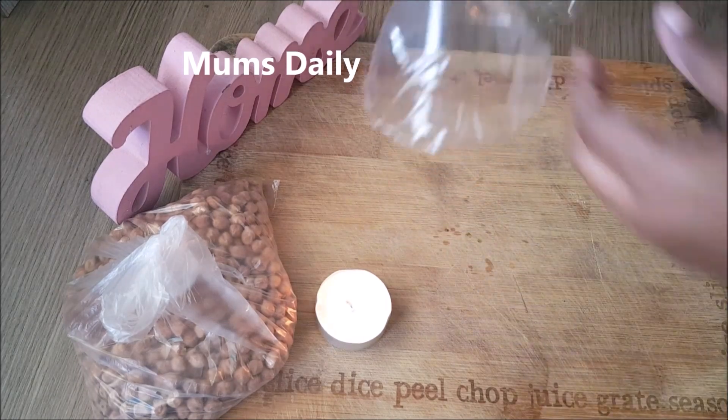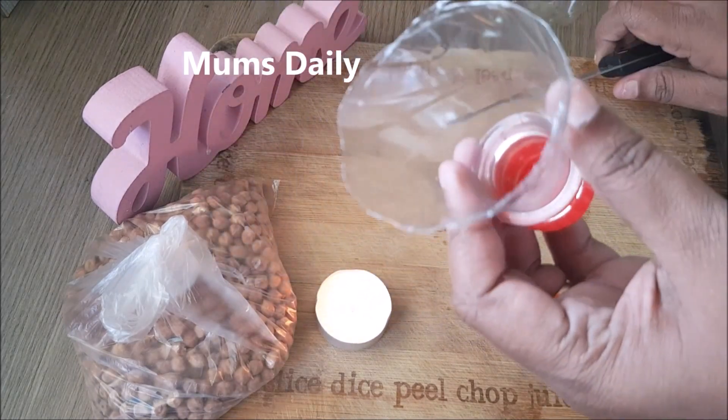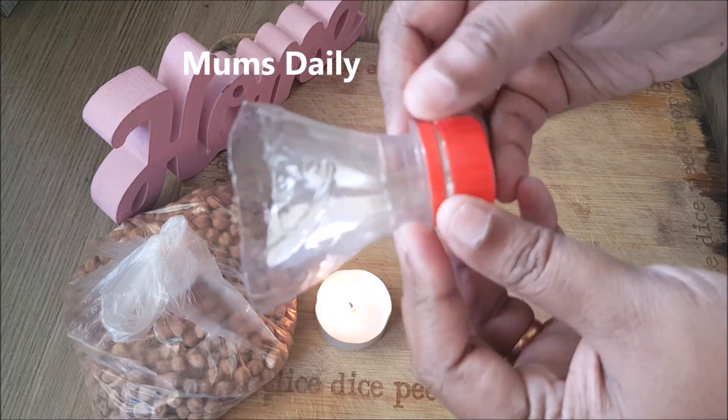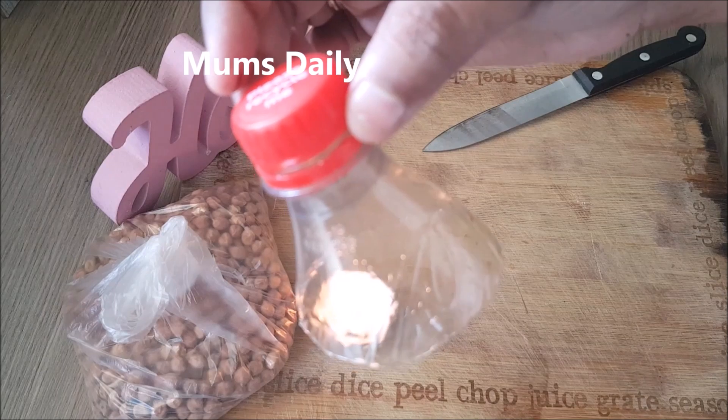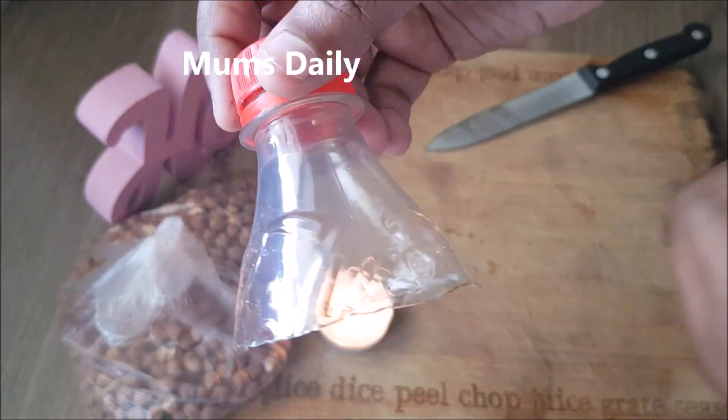If the actor is not correct, it will be correct, but it will not be correct.